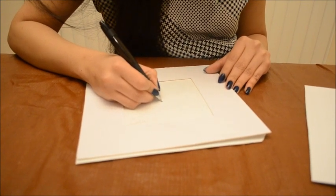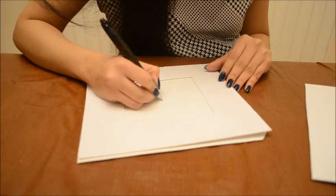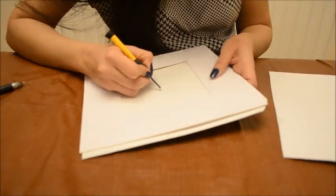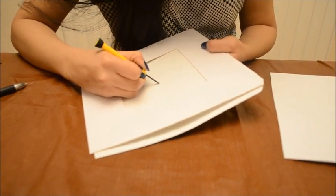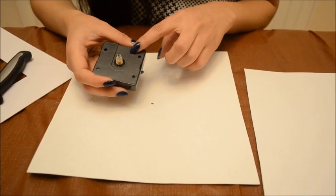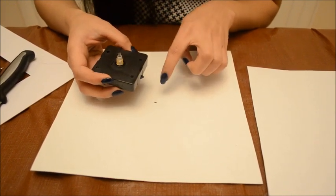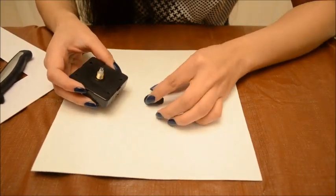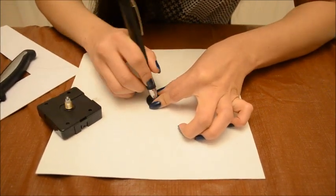Mark the center and then you have to make a hole in the cardboard. I have just marked the center over here, and now I'm using this tool to make a hole. The hole in this cardboard must be large enough for the clock mechanism shaft to come through the frame. I mark a circle and then cut the hole.